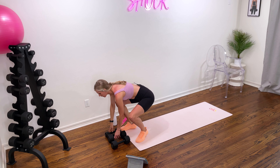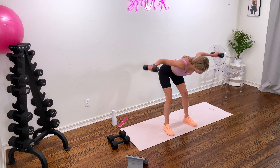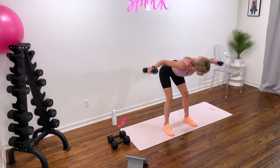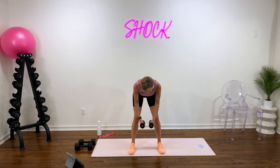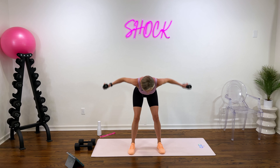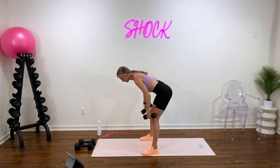Next up we have reverse fly. Bend down here, hinging at the hips, bringing those weights up. Slight pause at the top, neck is neutral. Let's go in two, and one. Squeezing those shoulder blades together at the top. I'll move to the side so you can see — I'm hinging at the hips, slight bend in my knees, my back stays straight, slight pause at the top, really squeezing those shoulder blades together. Stay in control of your breath here. Hang with me for five, four, three, two, and one.